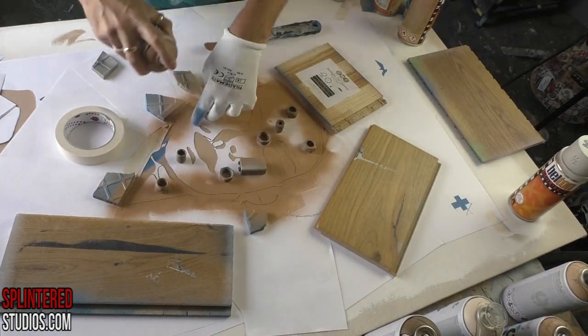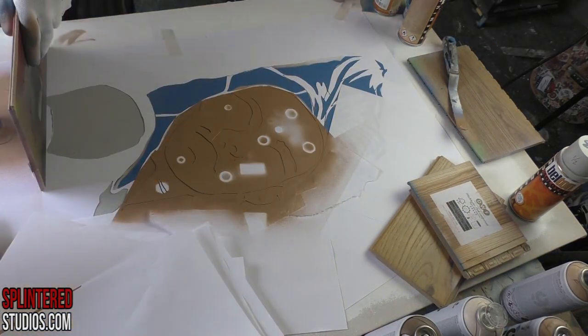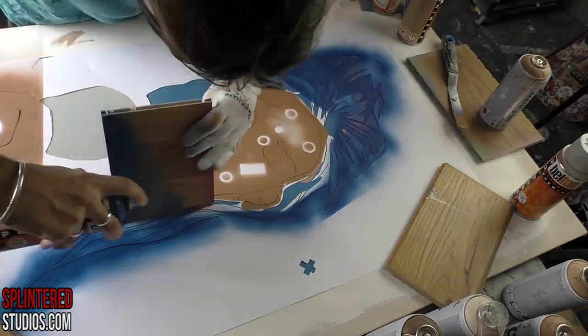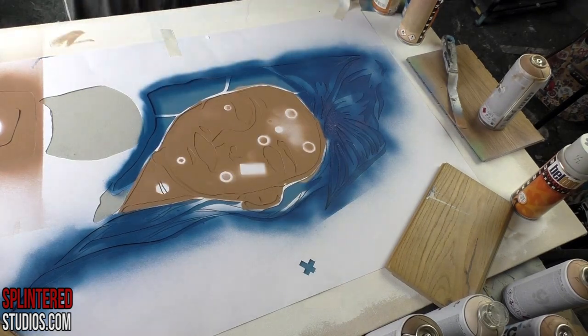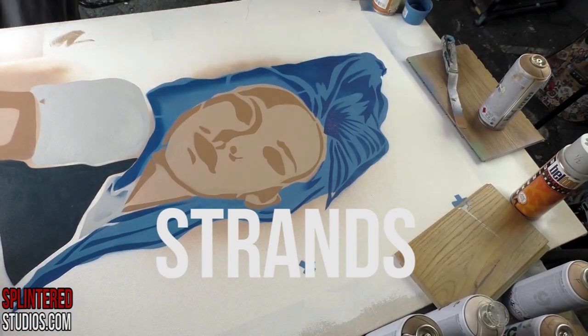Here we are doing the face — the first shadow of the face — and this is in a color called Montserrat, which is an MTN 94. I'm using bits of wood to block off from over-spraying, and then this is tulip dark, I think, to give the shadows and the strings of hair.